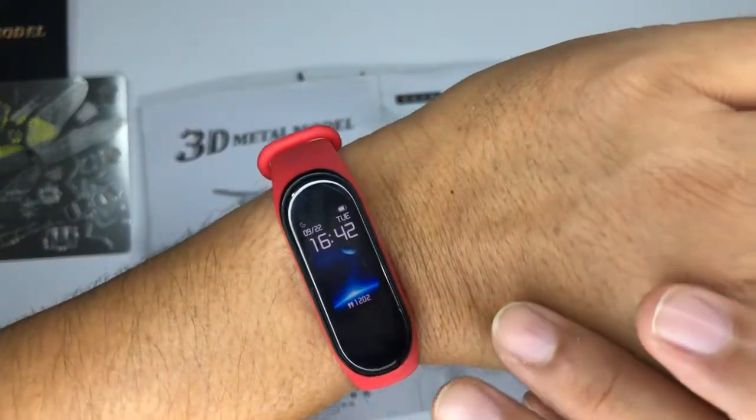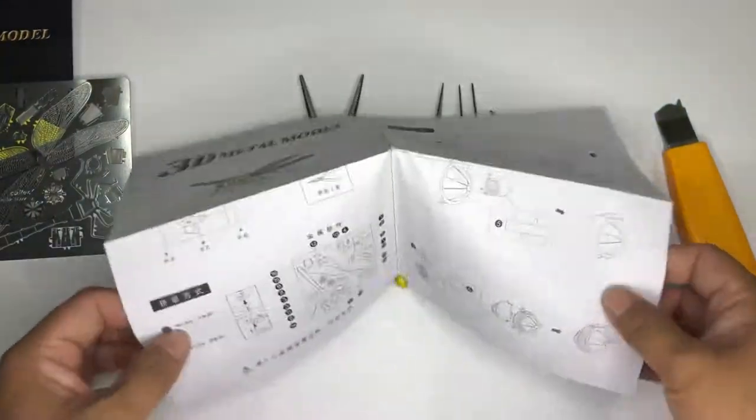This is the manual as usual. Alright, let's get started. The time here is 4:42.